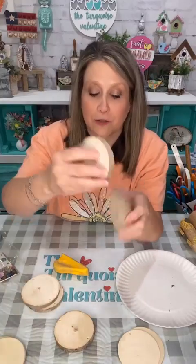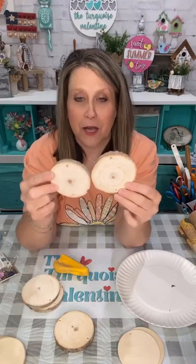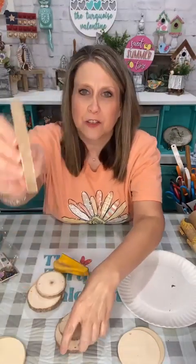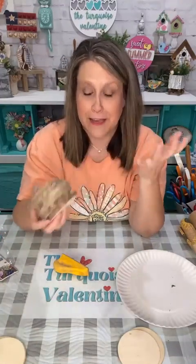The Dollar Tree little rounds come two in a pack. Some are smaller and some are bigger, and some of them have different bark. They look different — different kind of tree I guess. My husband got happy and drilled a hole in all of these. I told him to, but maybe he thought I meant two packs — I don't know what he did.